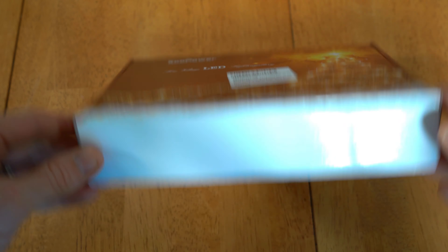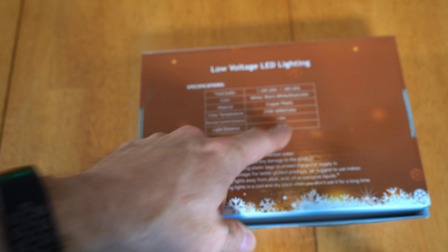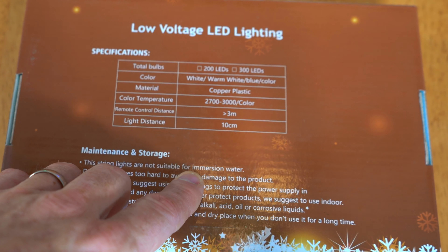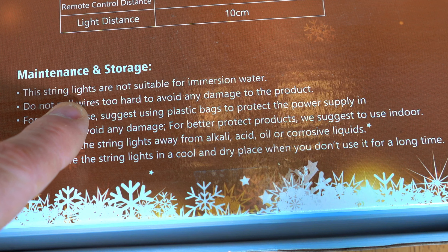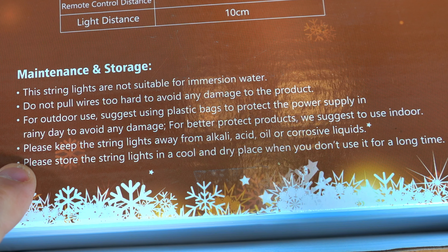Here we have the KaPower low voltage LED lighting. Specs on the back: 200 bulbs, colors include white, warm white, and blue. Material is copper and plastic. Color temperature is 2700 to 3000K. Remote control distance is three meters, light distance is 10 centimeters. They're not suitable for immersion in water, so they're likely IP65. For outdoor use, they suggest using plastic bags to protect the power supply on rainy days. Store the string lights in a cool, dry place when not in use.